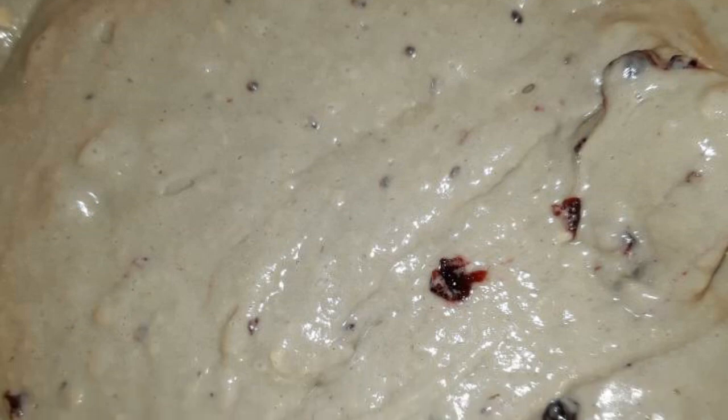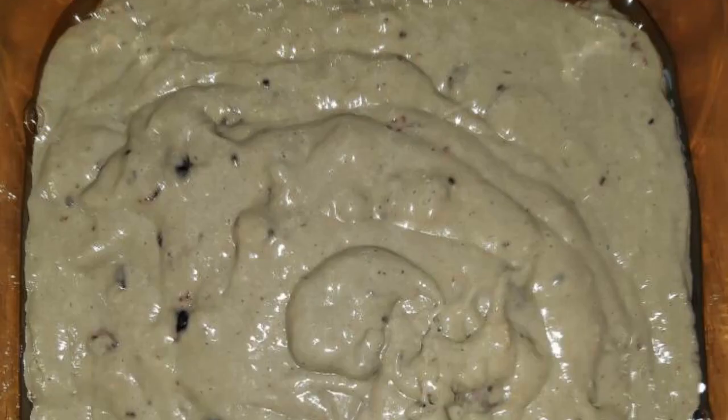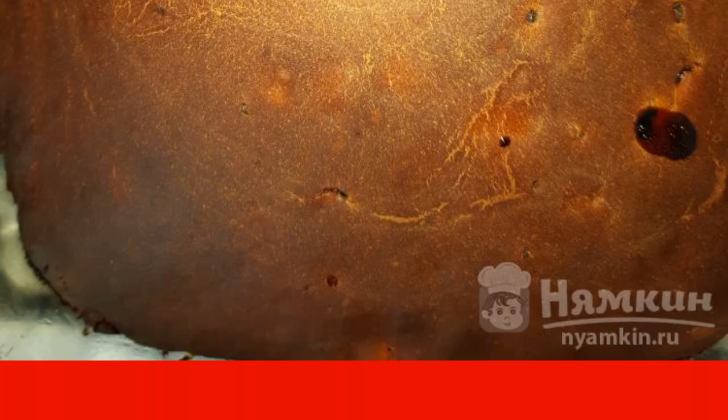Knead the dough. The dough should turn out to be about like pancakes. Transfer the dough to a greased form. Bake the pie in a preheated 180 degree oven for about 20 to 25 minutes. Have a nice tea.